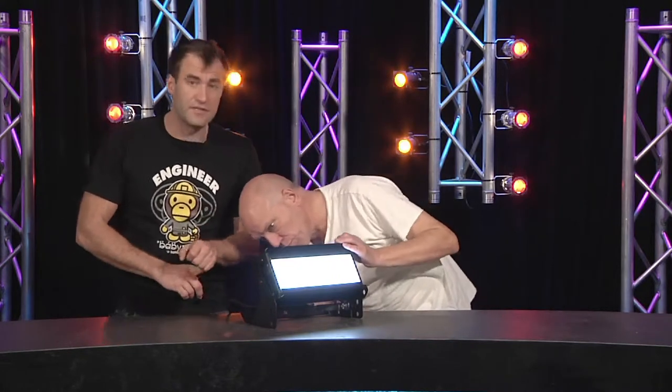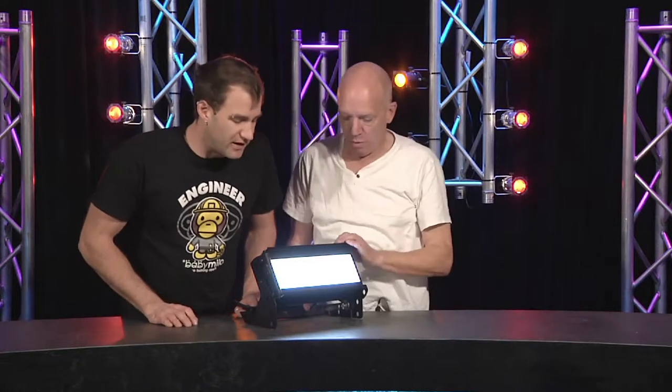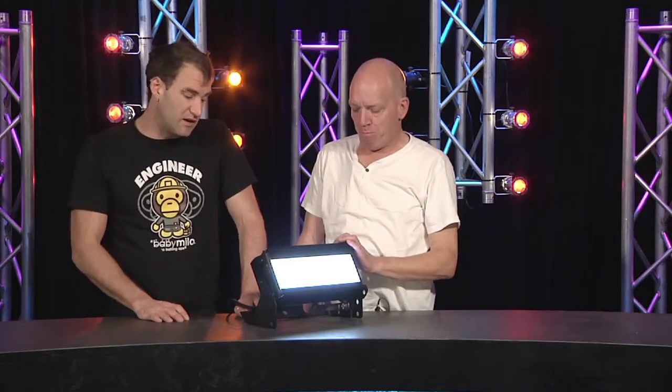You've got variable frequency for the pulse width dimming, as well as different output capability, which is controlled basically by how much noise you let the fan make. You can run it in super quiet mode — there's no fan going here; we've got it running at a very low level because otherwise it's going to blow out our camera pictures.